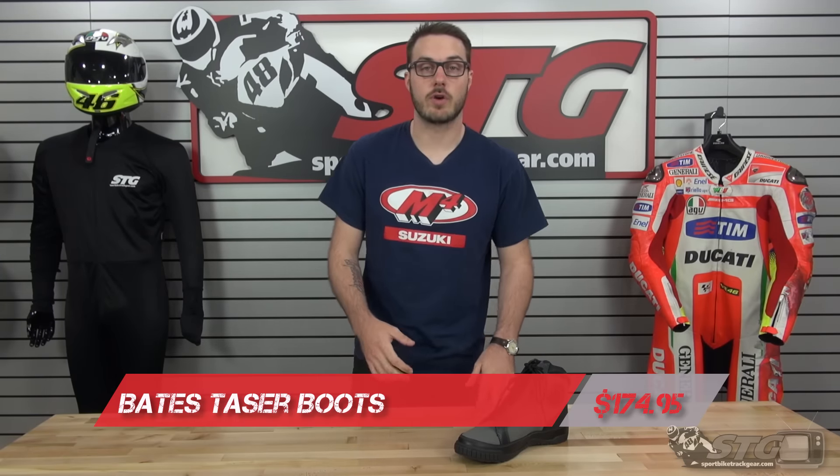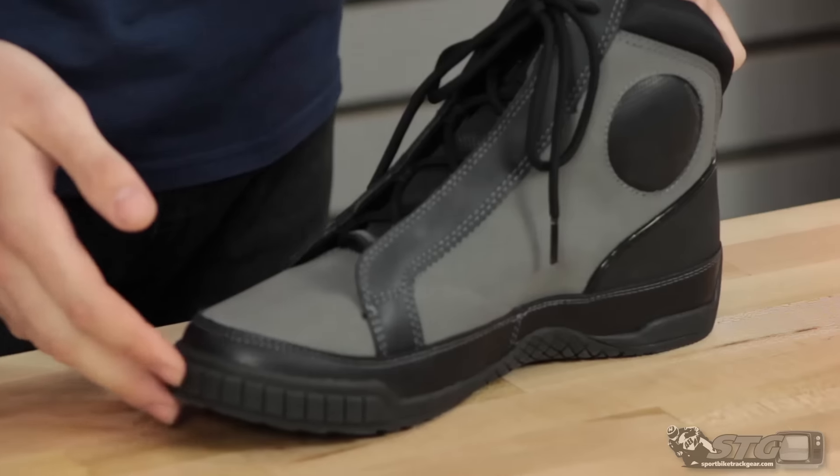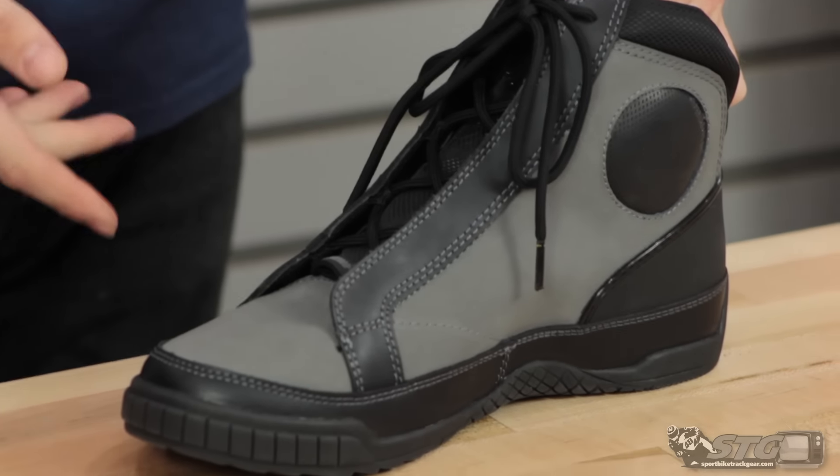Bates is a brand that's been known for a long time for making high-quality riding shoes and boots for some of the biggest brands in the industry. Really popular in the V-twin and cruiser markets. I see a lot of these boots on the street and they are made of some really nice materials.